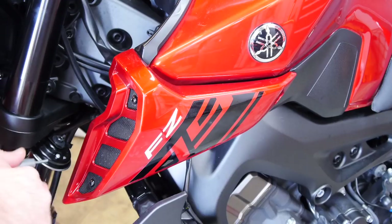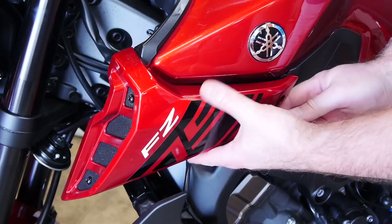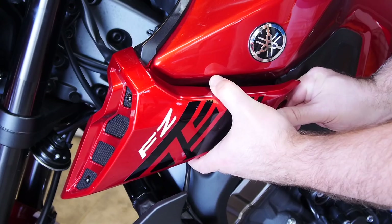There are two pushpins and one allen bolt to take out. You gently pry it out from the rear — there's a rubber grommet and pin right in the middle — and slide it forward.